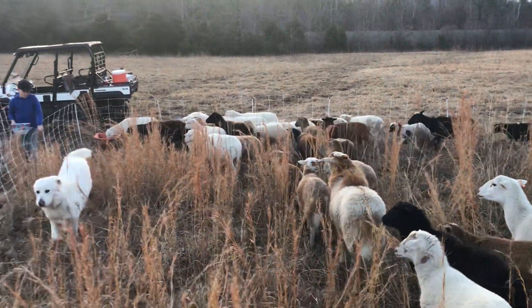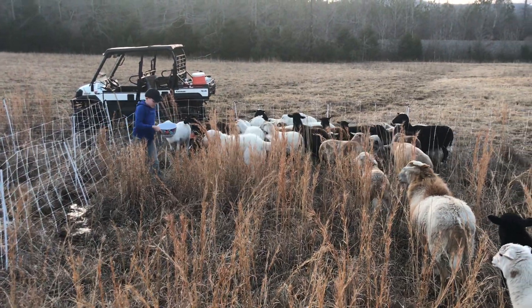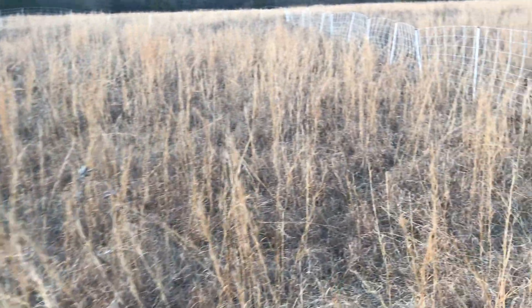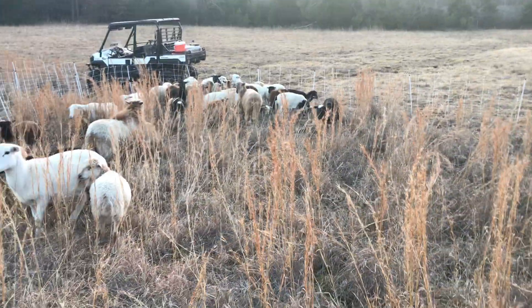Good evening everybody, today here on JS Farms — JS stands for Jesus Saves. We're going to show the folks how to give the sheep some alfalfa pellets. Let's get up here on the high ground so we don't fall in that mud hole. And these sheep know what's fixing to go down.